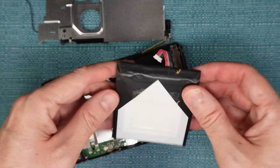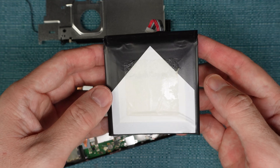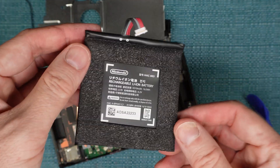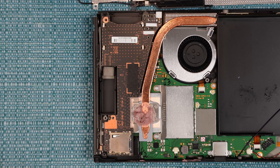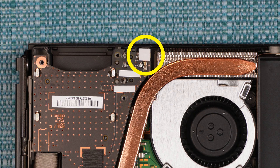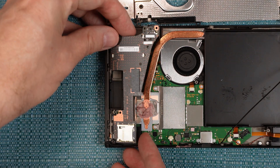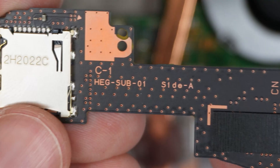I'm going to continue to remove things in case you need to replace them. You may be only interested in replacing one thing, but you may not want to skip around the video because the way these things are stacked inside the Switch, you kind of need to remove certain things in order to get to other things. The next thing I'm going to remove is this black board here, which houses the headphone jack, the cartridge slot, and the SD card reader all in one place. All you need to do is remove this one screw here, which Nintendo hid under a little piece of tape. Take that piece of tape off, then pull up on the board and it'll snap right out. Here's the text that's printed on mine in case you need it.